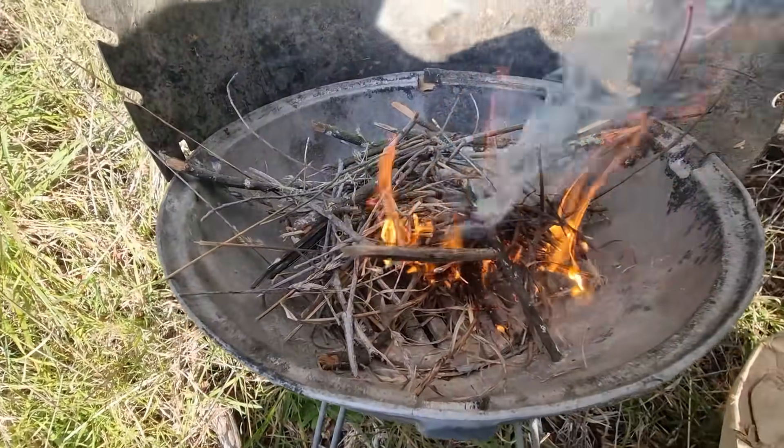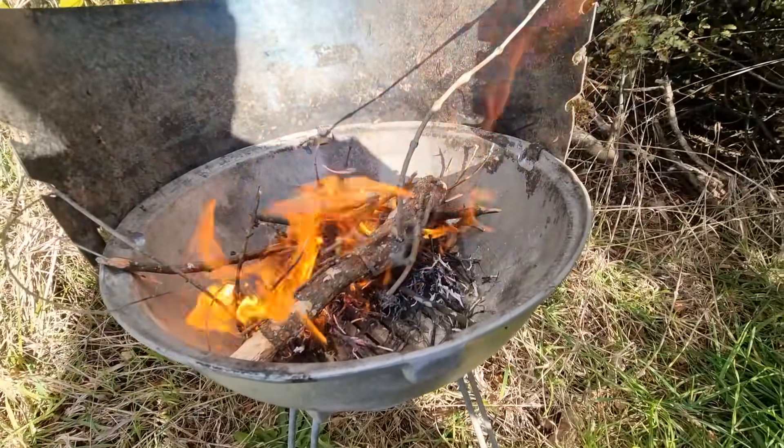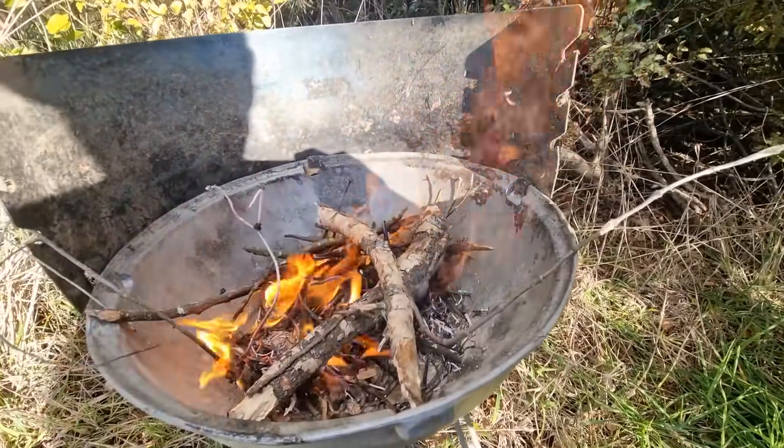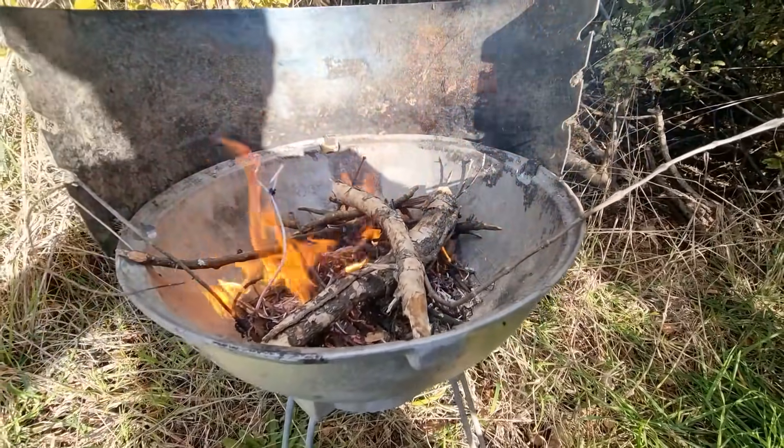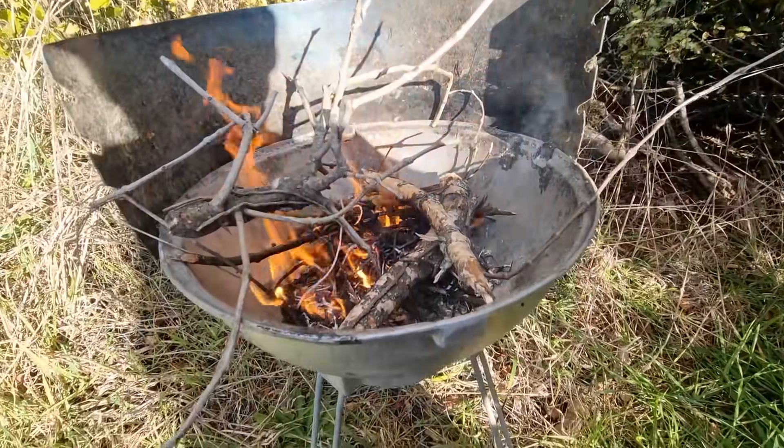That dry grass burns really quick. It's good. The old mistletoe I'm burning. It's bigger wood but it's good because it's got lots of thin bits that come off it so it ignites really quick. It's been dead in the tree for a while.